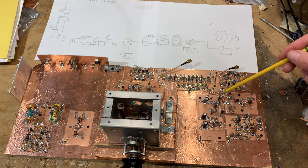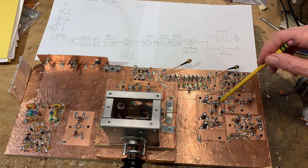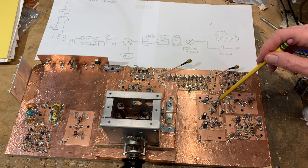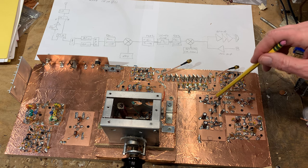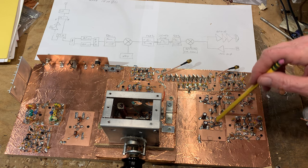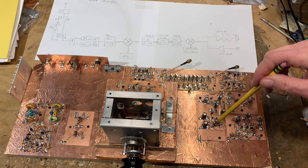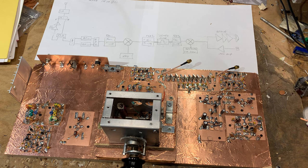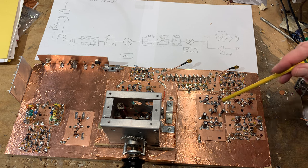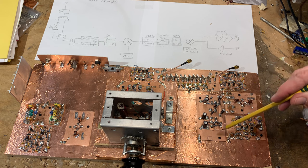This is the audio amplifier — a really simple three-transistor common emitter, no-feedback amplifier. It provides more than enough audio power and is just dirt simple. It's identical to the one used in the Thomas Jefferson direct conversion receiver project, and it works well there, so I'm hoping it'll work here.